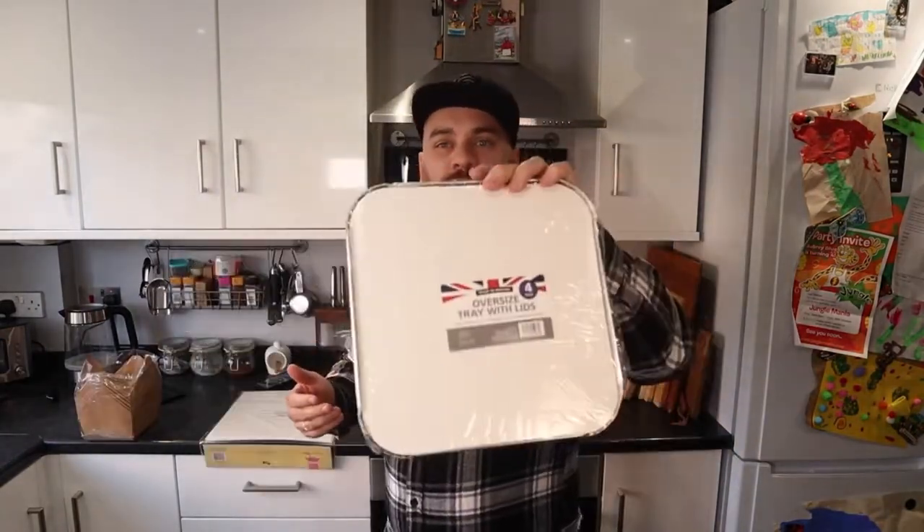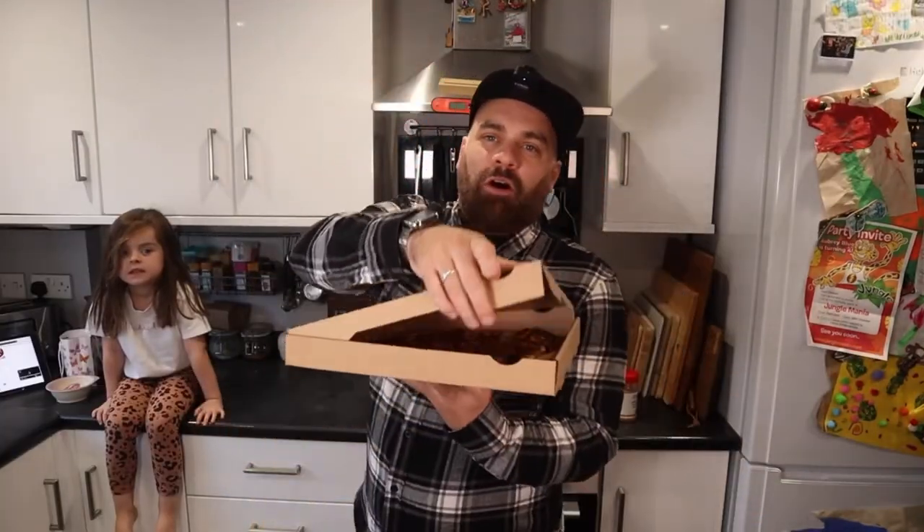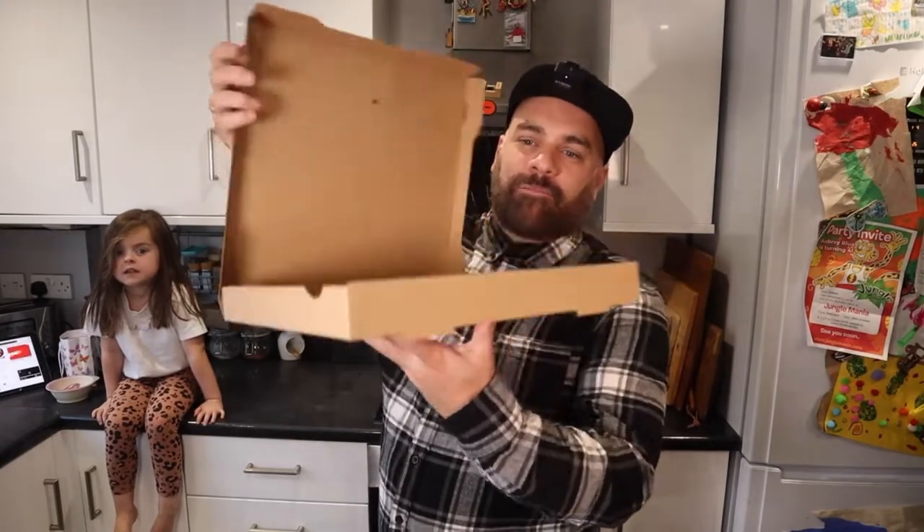Let's talk about what we're going to serve these up in. These are aluminium trays, I have a cupcake box, and a pizza box is what it should really be served in. Should I order a pizza? Out of dedication to this video, I just ordered myself a pizza. The cost of this video is racking up. So this is what £26 worth of Birdseye products looks like — let's get cooking.